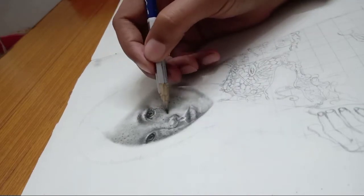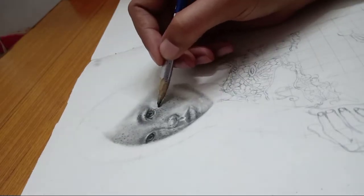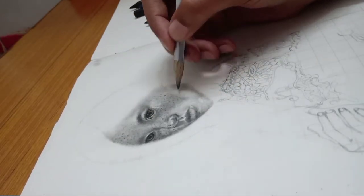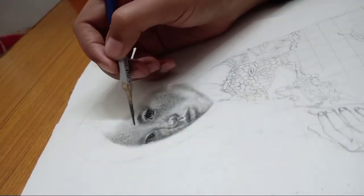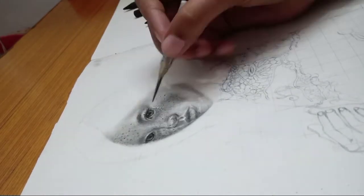It's not important that freckles look exactly as you see them — you can also place freckles one by one. It's impossible to draw every freckle exactly like the reference, but you work with what you're looking at.